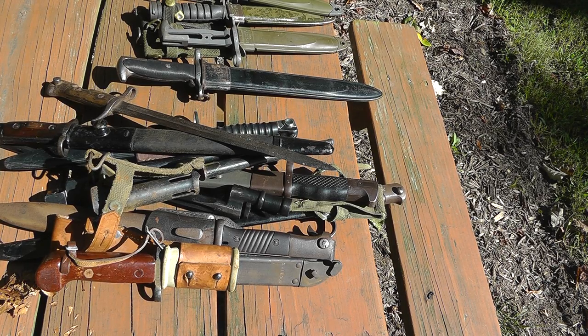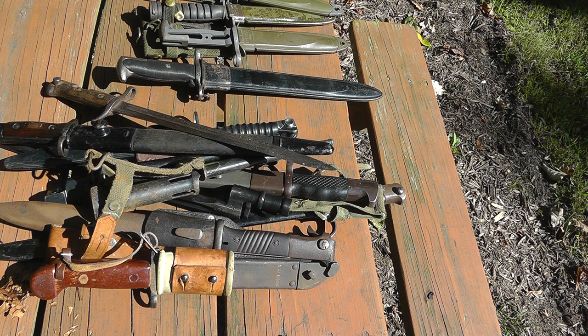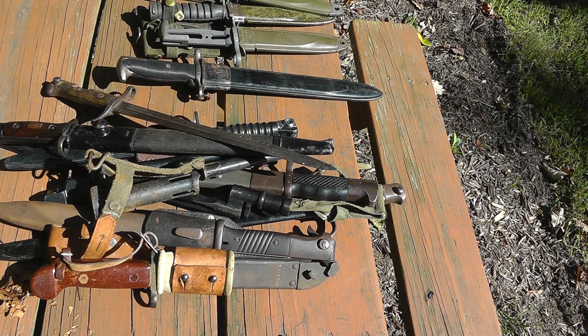Hey everyone, Will here with another video for the Weapons Bin. I haven't made a video in a while, and I've been meaning to. I've got some ideas for a bunch of them and I'm going to get back into the routine of putting some out. So what I've got here is a whole bunch of bayonets I just went through and gathered up — some of the more common ones. I've always come across bayonets at flea markets and yard sales. They don't show up as much as I'd like them to, but when they do, most people have a hard time identifying them. So I thought I'd do a little video to help, if you're trying to find out what a bayonet is — maybe it'll be here in this pile.